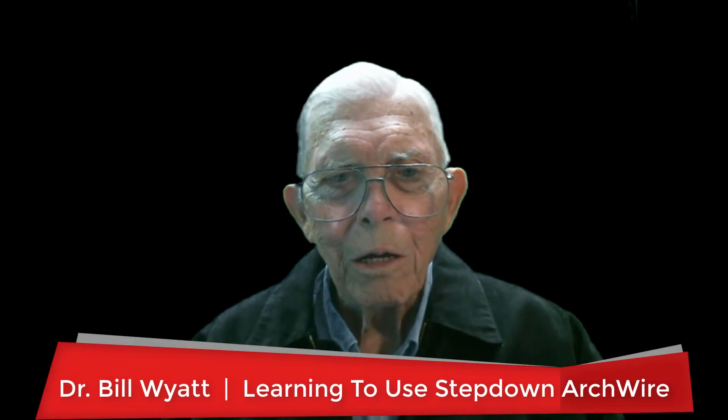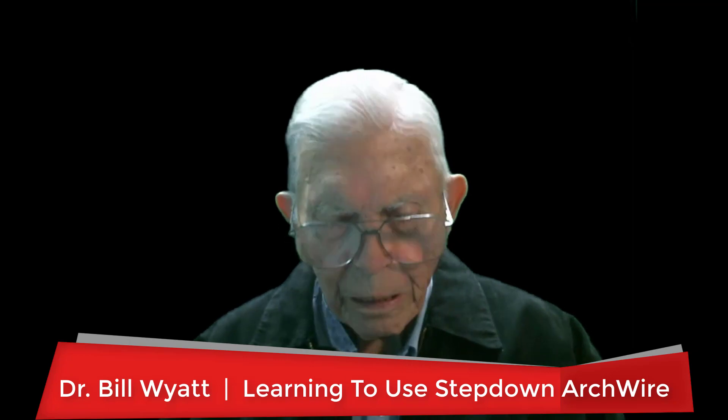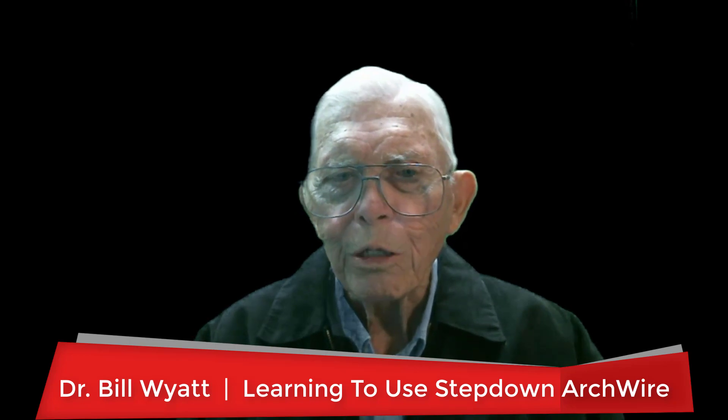Greetings again. This is Dr. Bill White with the American Orthodontic Society. I want to talk to you tonight about learning to use the step-down arch wire. It's a very important arch wire to learn to use, especially if you're working on children. If you're doing children's work, you almost have to learn how to use this type of arch wire. So watch this video.